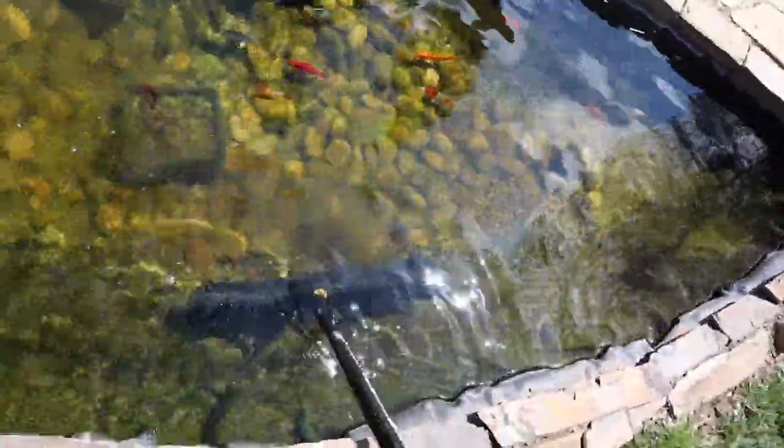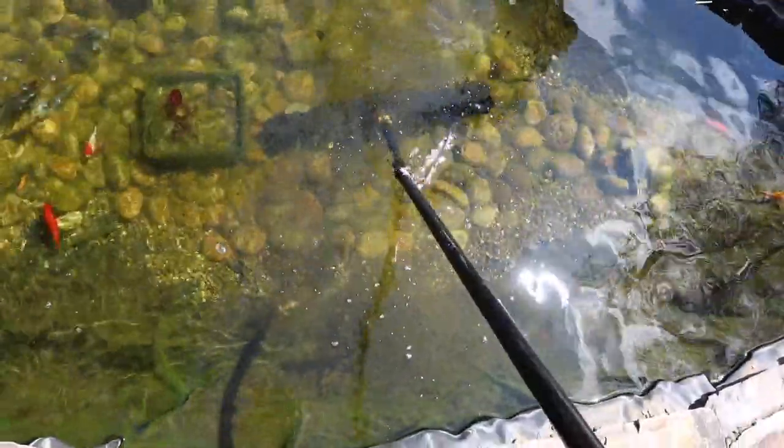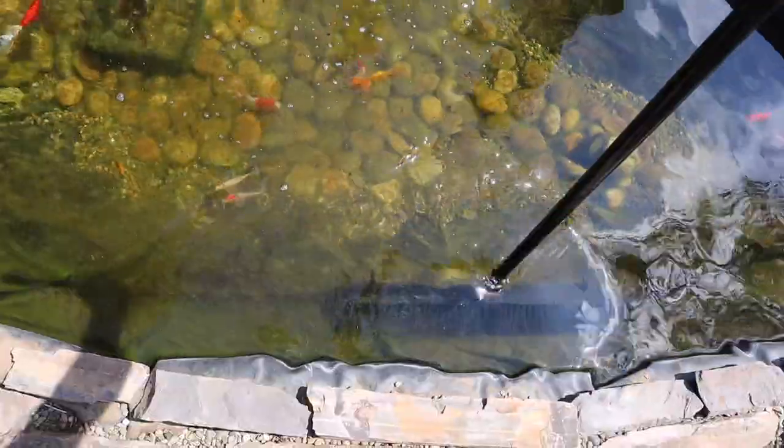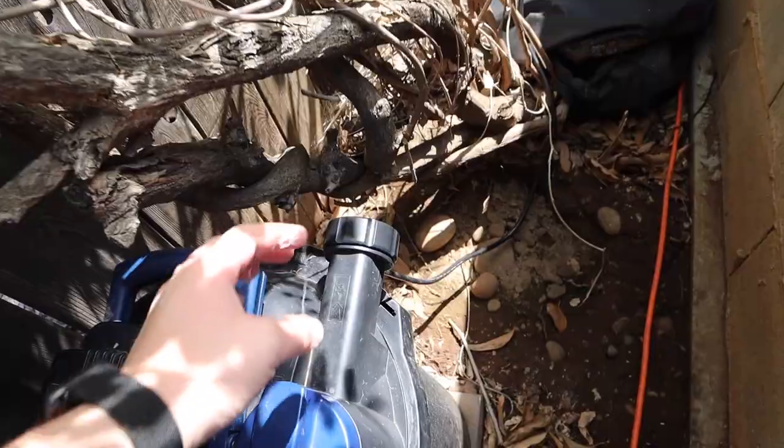Sweeping does kick up a lot of debris, which is no big deal because we're going to be cleaning the filters. We want all the debris up in the water so we can clean it out when we backwash the filters. I go all the way around the pond — the koi really don't mind at all. Once we're done with this, we're going to go ahead and backwash the filter.